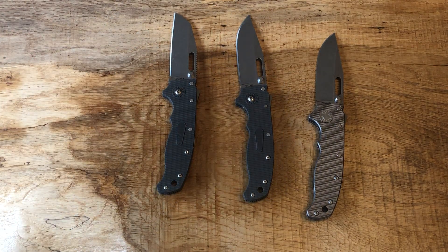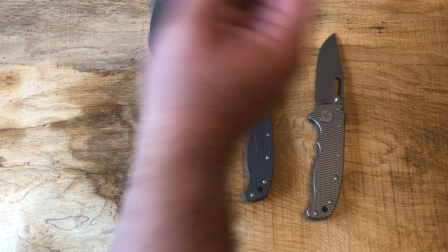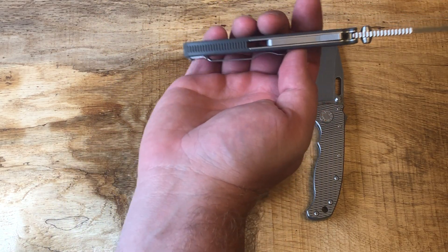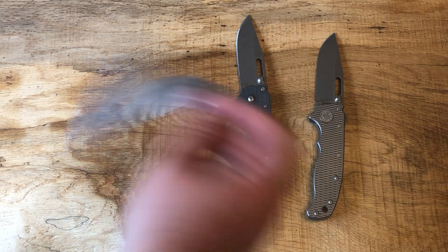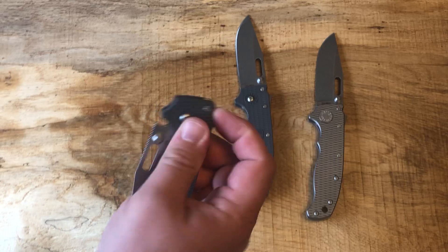Now I know this isn't like an in-depth review of the Shark Lock — everybody knows what it is. This is the most ambidextrous knife there is, and one of the strongest locking mechanisms. Thanks to Demko — what do you expect from the guy that literally creates the strongest locking mechanism out there? It is so fast, so fun, so buttery smooth.